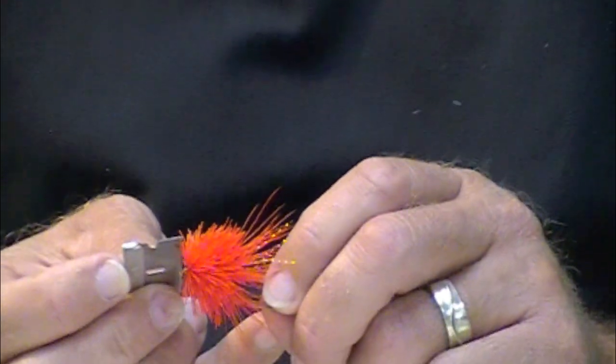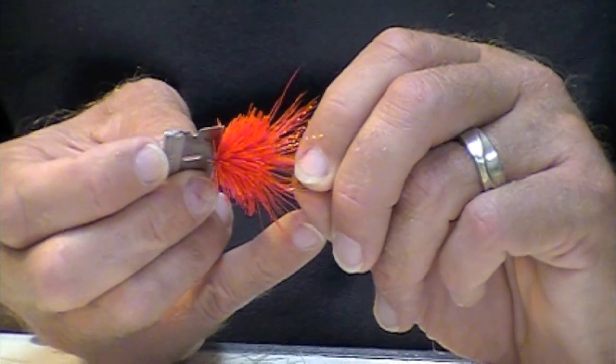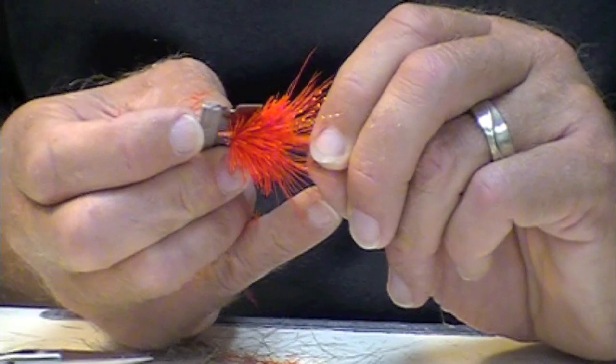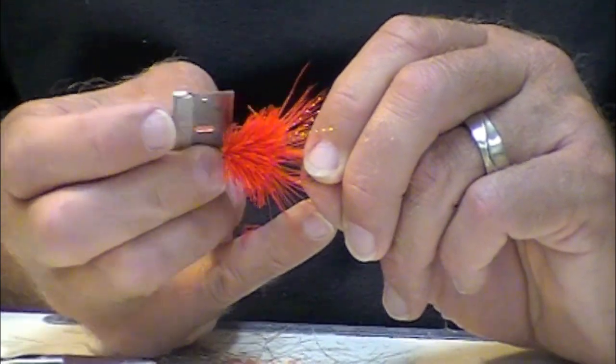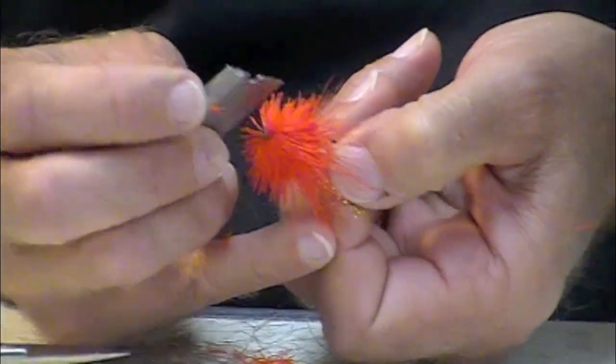I'm going to use a razor blade and try to just go straight on the top, just very gently slide that razor blade. Stop before I get to the wing, then go underneath.